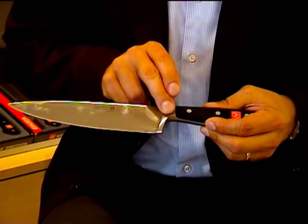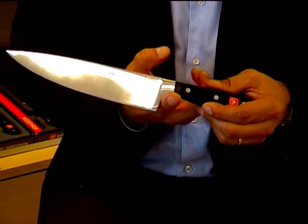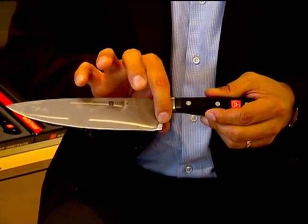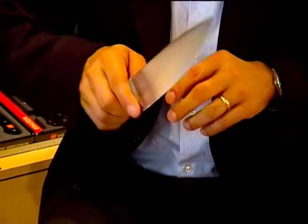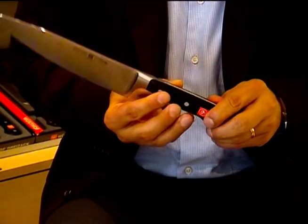We also have the bolster, which has two purposes. First of all, it's a protection for your finger, and it also makes it much easier to do a well-balanced rocking motion. Last but not least, there is the handle, which is fixed with three rivets.